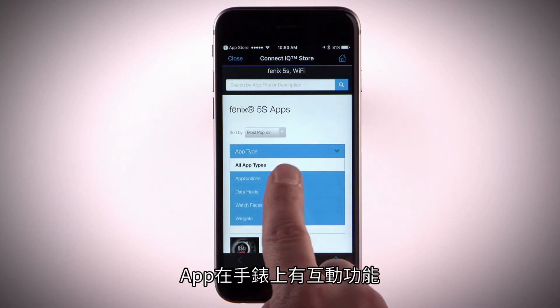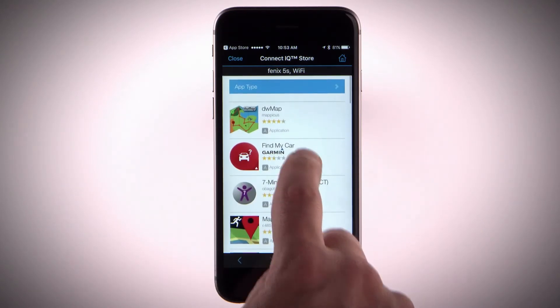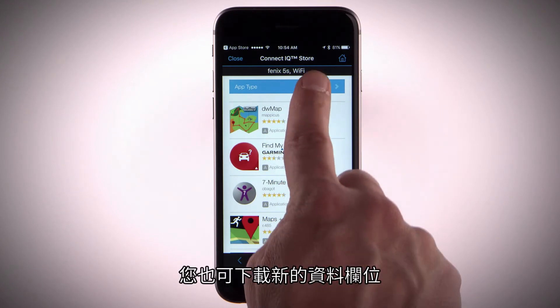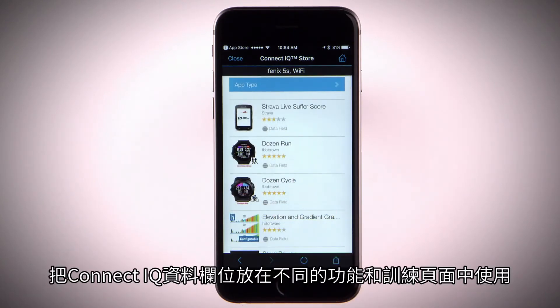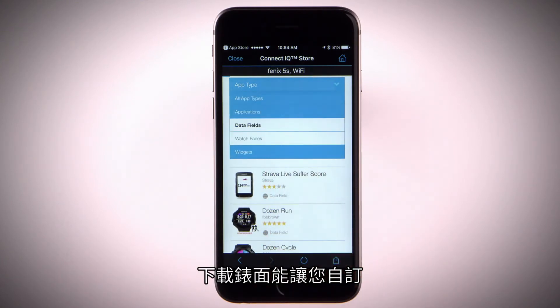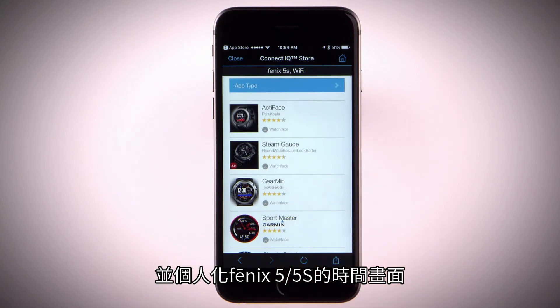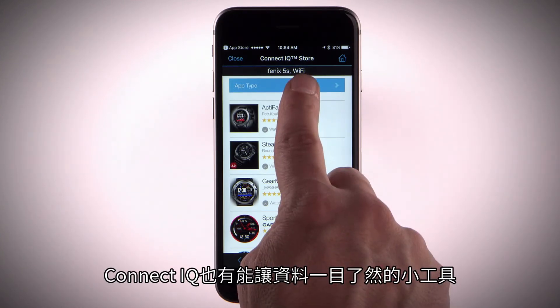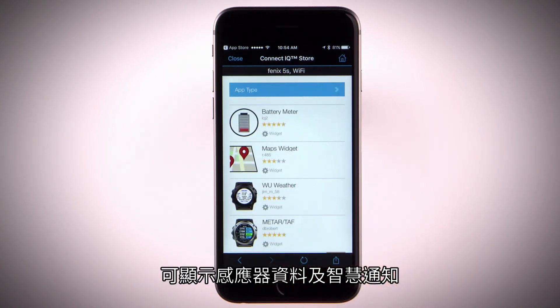Apps add interactive features to your watch, such as new outdoor and fitness activity types. You can also download new data fields that present sensor, activity, and history data in new ways. Add Connect IQ data fields to built-in features and pages. Download watch faces that allow you to customize and personalize the appearance of the clock on your Phoenix 5 or 5S. Connect IQ also has widgets that provide information at a glance, including sensor data and notifications.